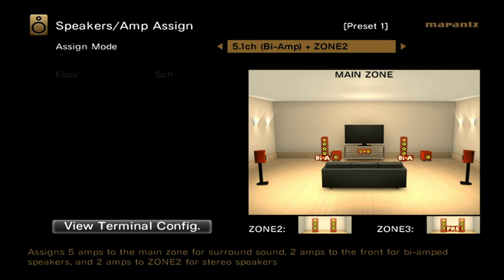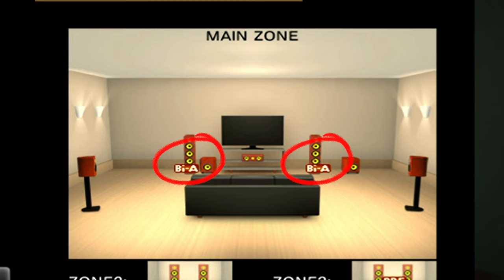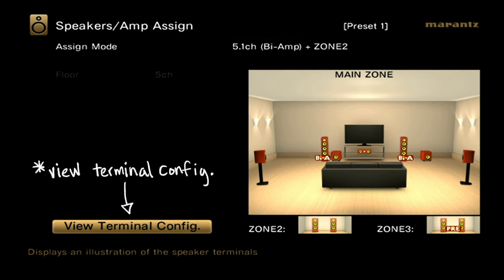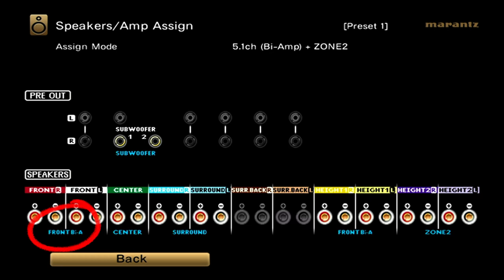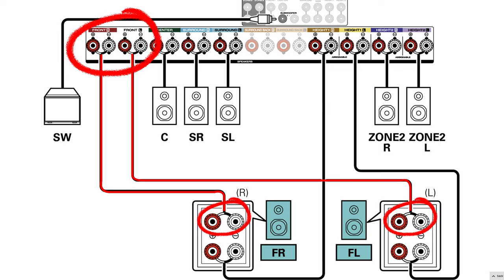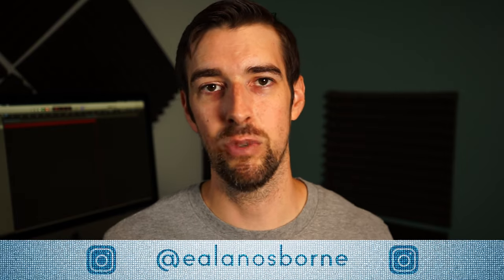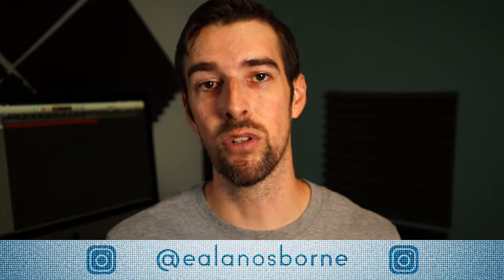Back in the setup menu under Amp Assign, we're going to focus on 5.1 channel bi-amp plus zone 2 — just a good old-fashioned 5.1 configuration with some bi-amped front left and right speakers, represented in the graphic here as BI-A. If we scroll down to View Speaker Config and press Enter, we now see that the front left and right speaker terminals are ready for bi-amping, along with the height one speaker terminals. Now, looking at the manual, it specifically says to use the front left and right terminals on the back to power the tweeters or high frequencies, and to use the height one terminals to power the woofers or low frequencies. But you could technically switch that assignment and be okay. We're just going to follow the manual for this demonstration.